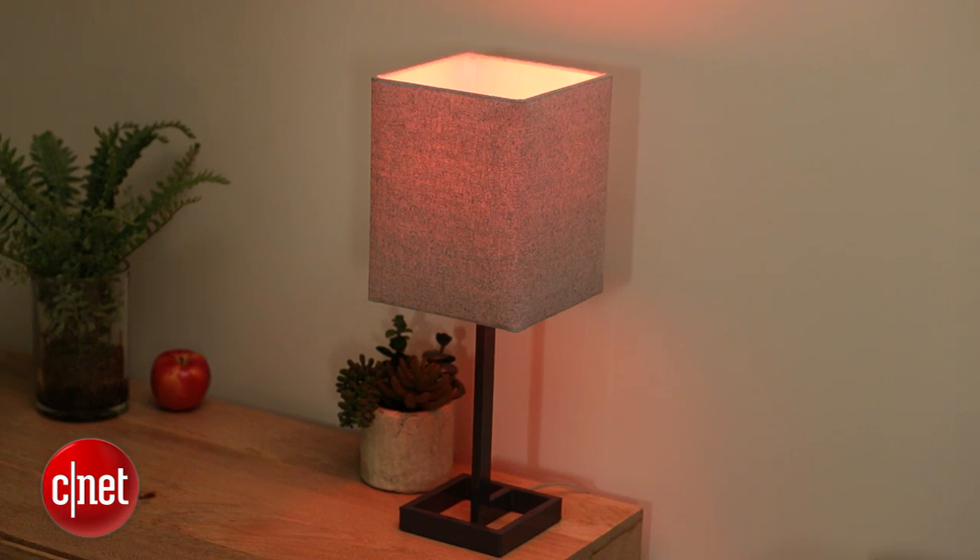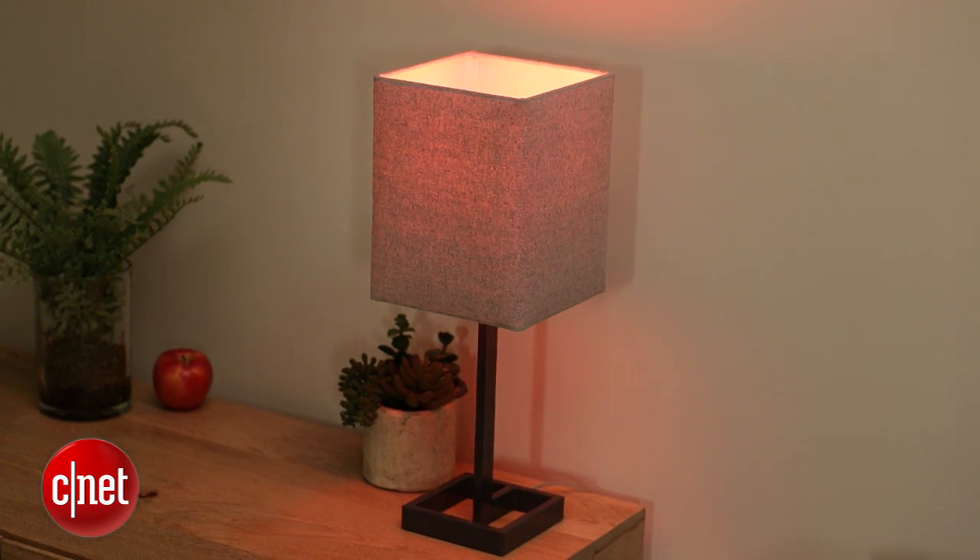This lamp behind me is red — we'll get to that in a second, but here's how you start. This recipe involves the RSS feed as the if, and your Philips Hue lights as the that.